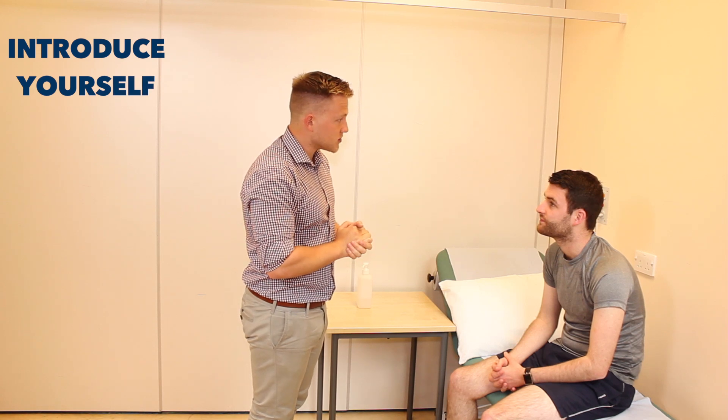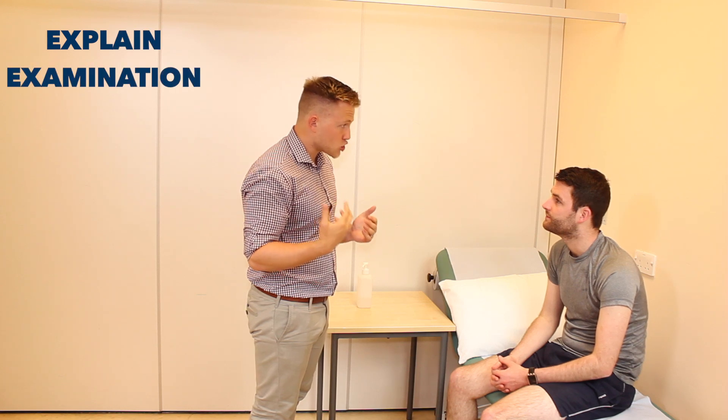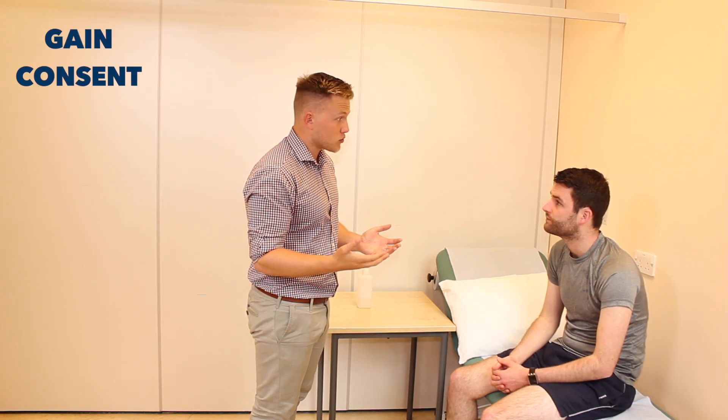Hi there, my name's Andrew, I'm one of the final year students. Can I just confirm your name and age please? I'm Simon, I'm 24. Nice to meet you Simon. Today I've been asked to examine your shoulders, would that be okay? Yeah, sure. It'll just involve me having a look, a feeling, a move of both shoulders.